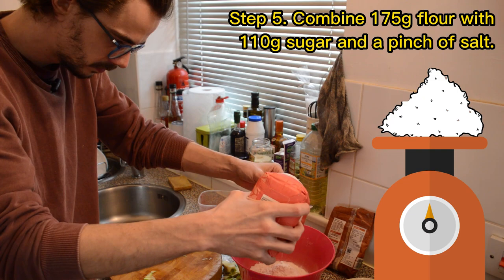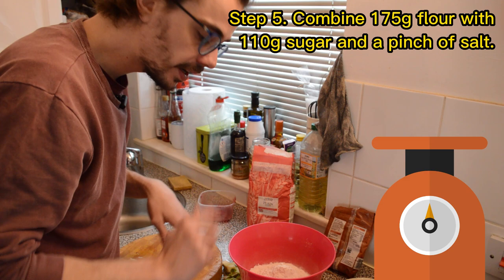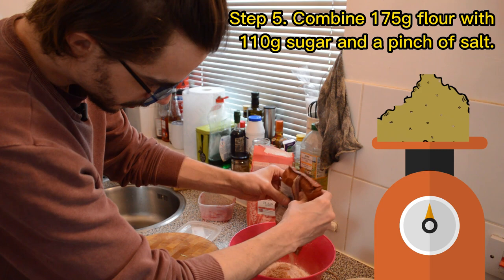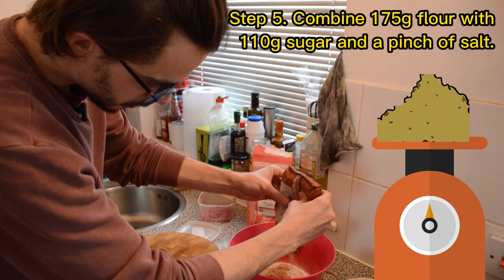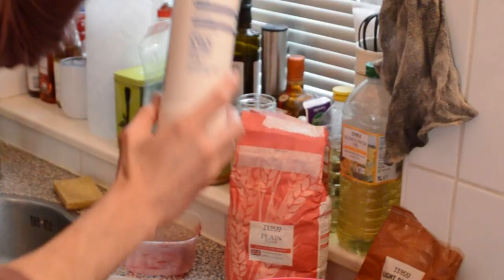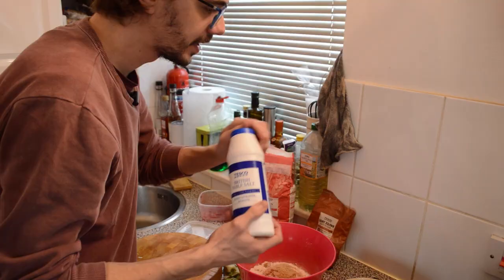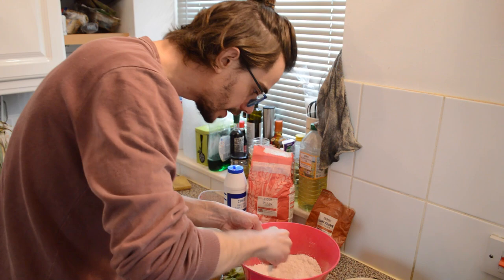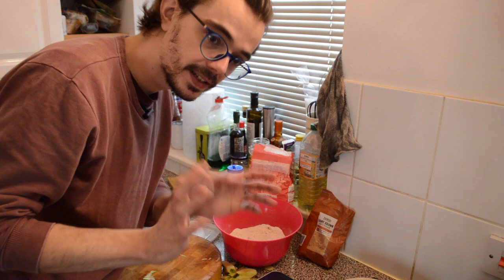There we go — 178 grams, that will do. Now I need to add 110 grams of caster sugar or the light brown soft sugar, and also a little bit of salt. Here is my British table salt — just a little bit in there too. I'll just mix that up together for a good, nice mix. Now I'm going to add my butter, and this is where I turn it into a crumble topping.